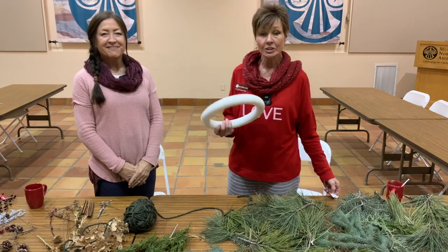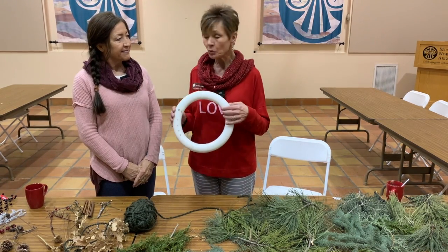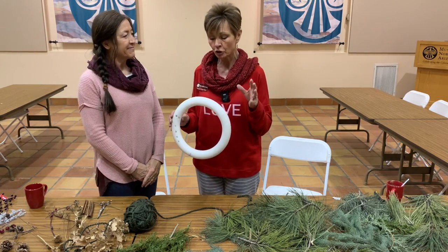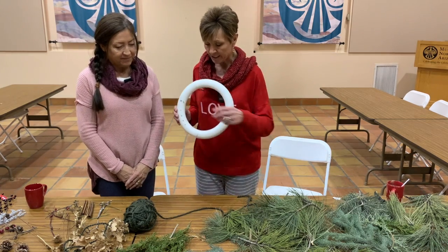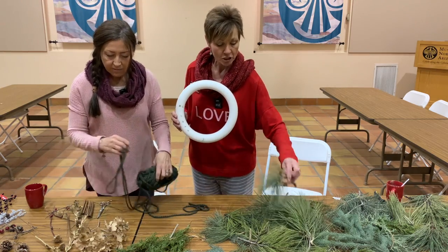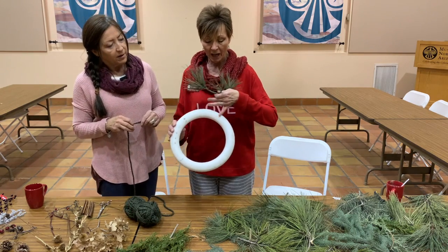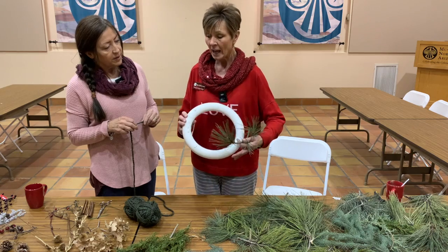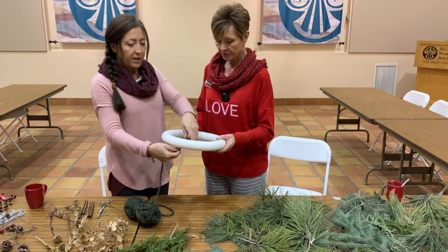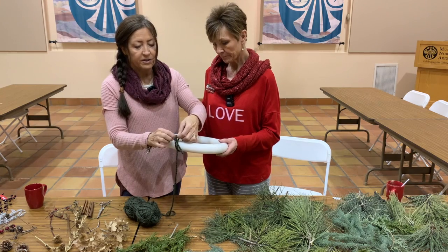We are going to start making our wreaths and we think the easiest way to do this is as a group effort, so you're going to be doing this with your family. I'm going to hold the wreath and Sandy is going to be wrapping it with the yarn. First of all, we want to tie a knot so it's secure.